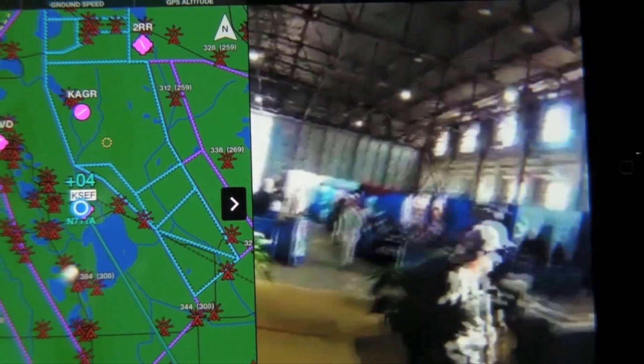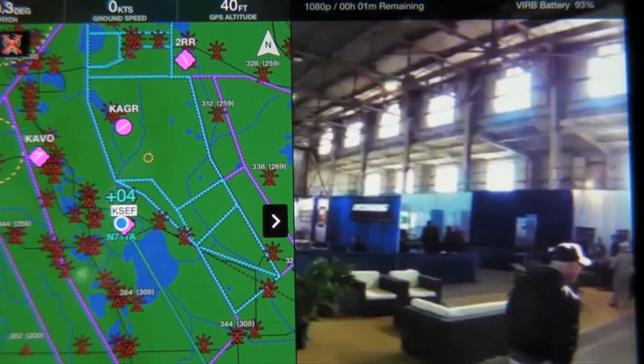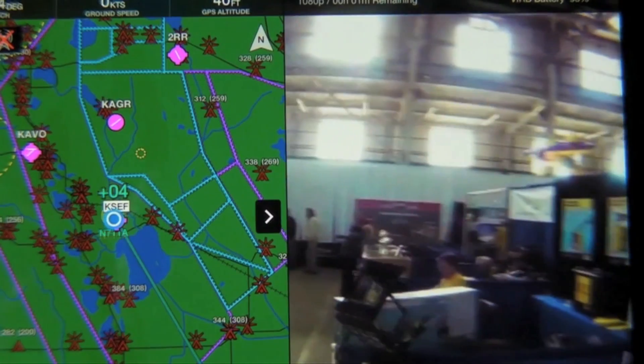The cost is $899 and includes the battery and the data cable. I'm Joe Stewart with Garmin. This has been an AvWeb Product Minute.